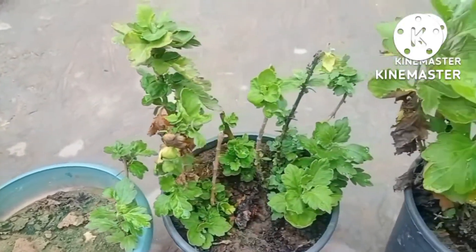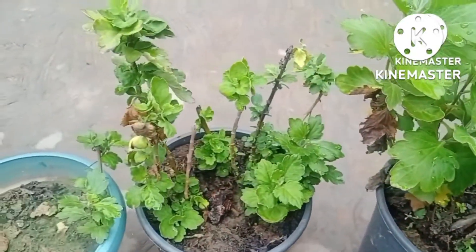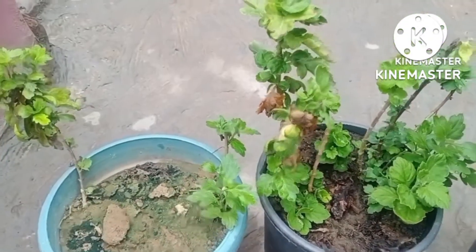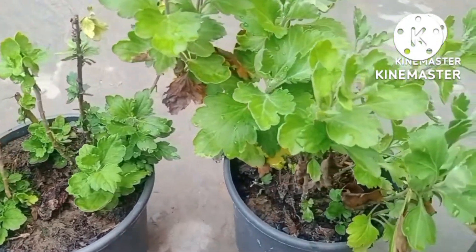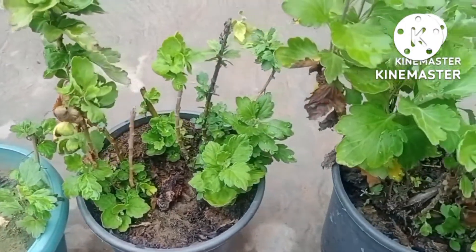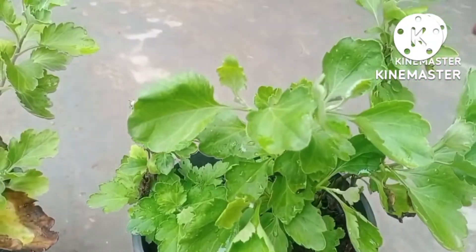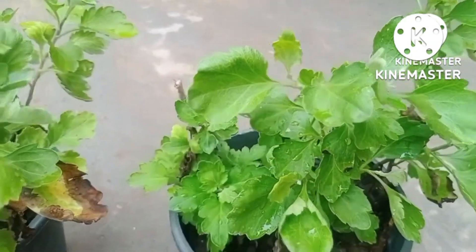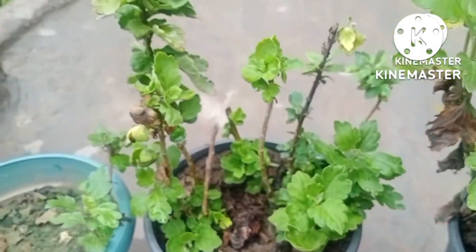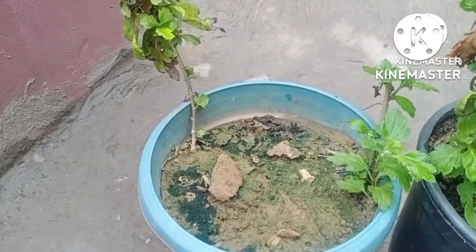Welcome to my channel 'Gardening in Easy Way.' Today I have a special concept to show you. The month of July is going on and it's rainy season — the best time to fix cuttings of different plants. Here I'm showing you the gul doudi plant. All three plants are ready to provide cuttings, and the fourth pot is where I will fix all the cuttings taken from the previous three.